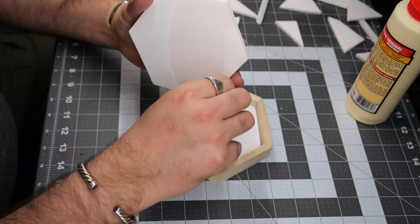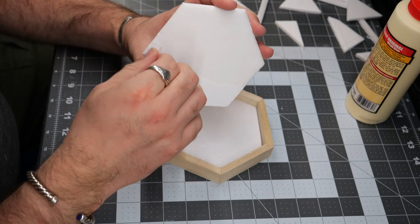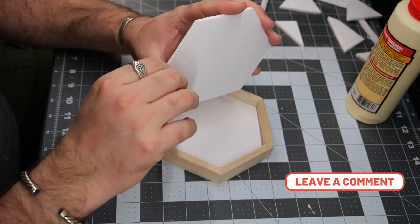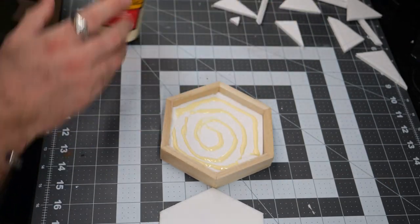Now the last one, I took the paper off of both sides because I wanted a little bit more of a working surface to play with once I started gluing things down.